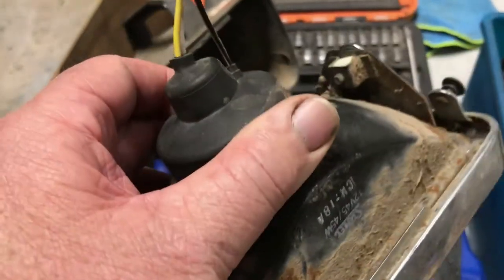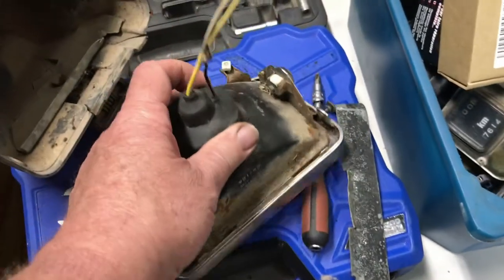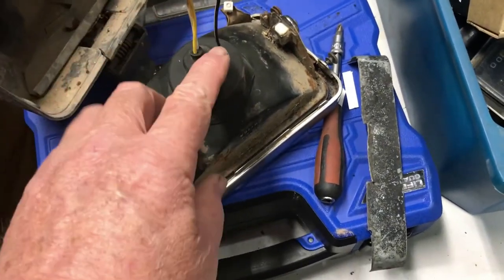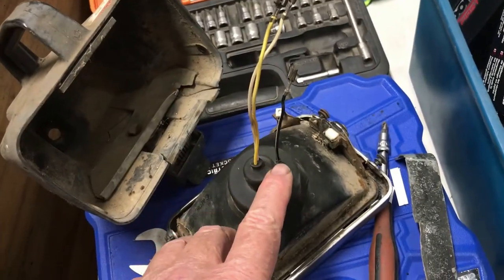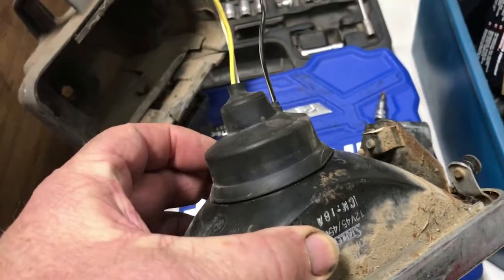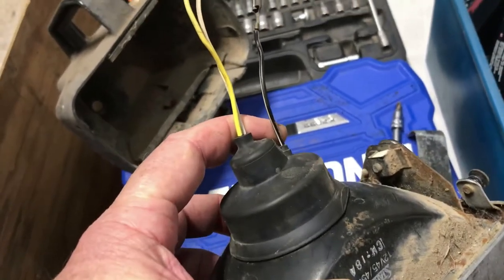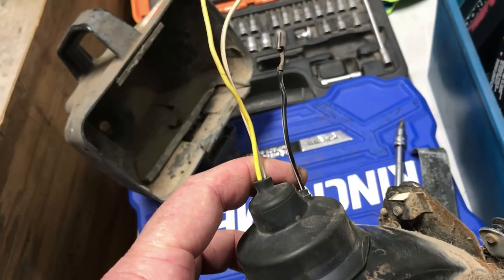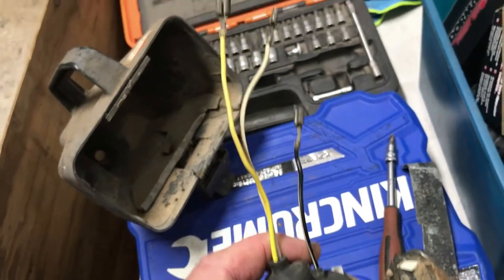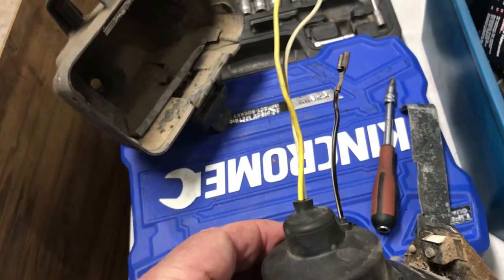The problem was the actual globe holder had an issue where the negative wire, the black one, wasn't grounding on the socket properly. It was like a dry joint, high impedance. I've had that all apart, soldered the wire, had to cut the plastic socket in half to be able to get through and solder the black wire to the metal frame of the light bulb socket. After doing that, that's why the black wire has been shortened up there. I've got the globe and the socket working.